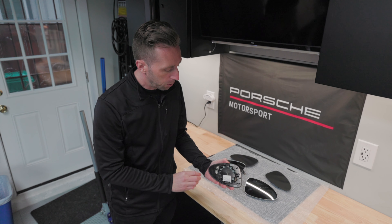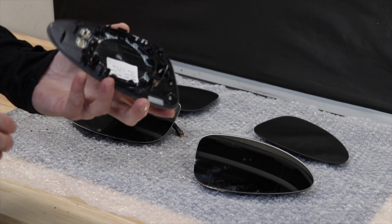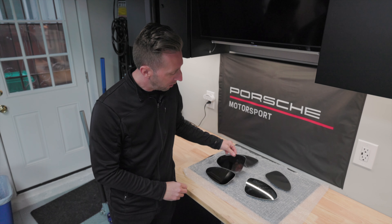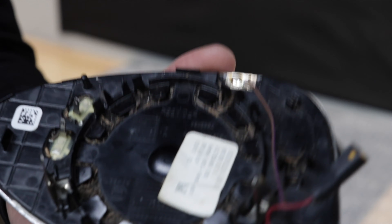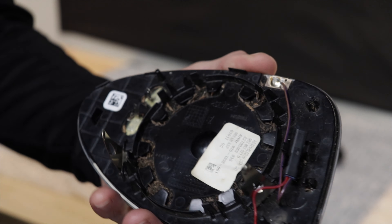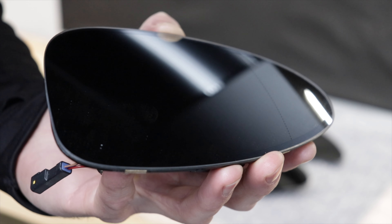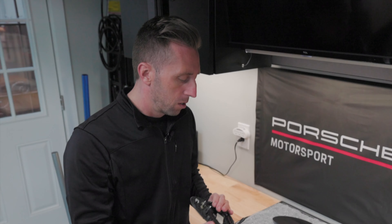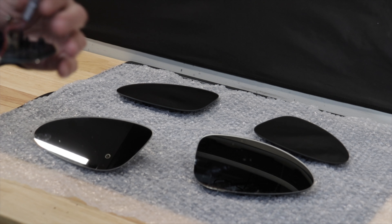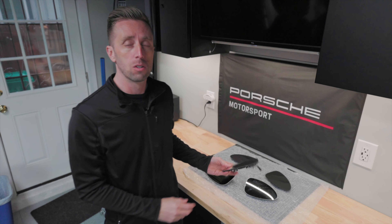Now that the old mirror is off, let's look at the aspherical one. On the backside there are two little contacts with wires — probably for heat. My mirror does not have auto dimming, but if you look at the other one, it has secondary wires with soldering points and an extra pigtail that nests in a plastic clip. If you install an auto-dimming mirror on a car without that feature, auto dimming won't work — but you can still use the mirror fine.